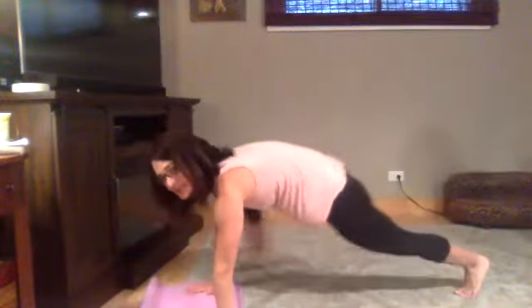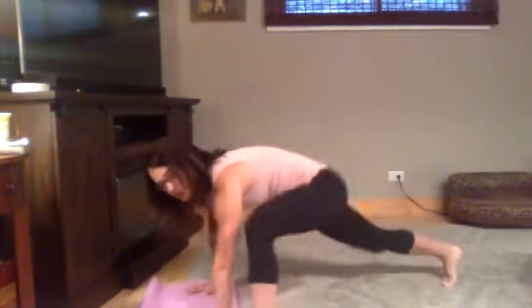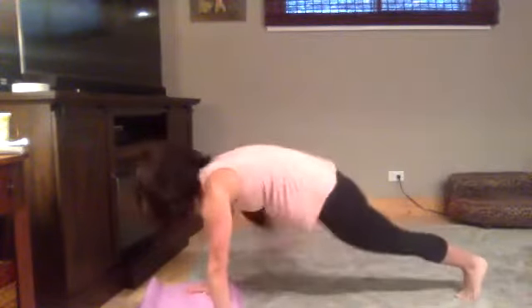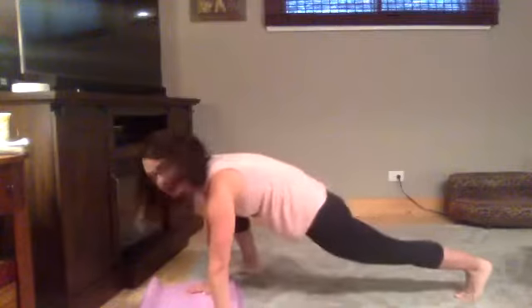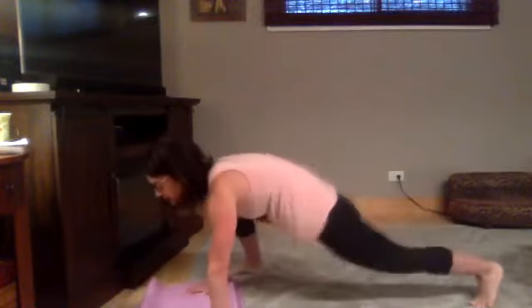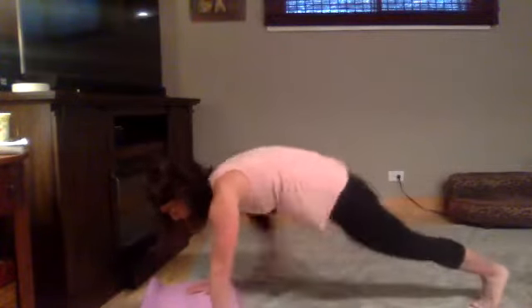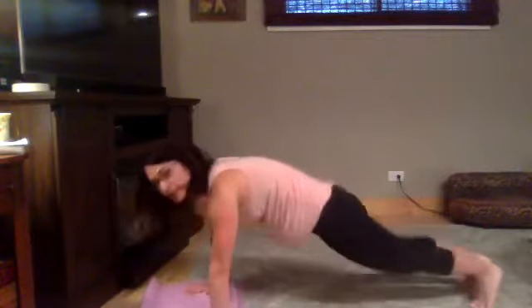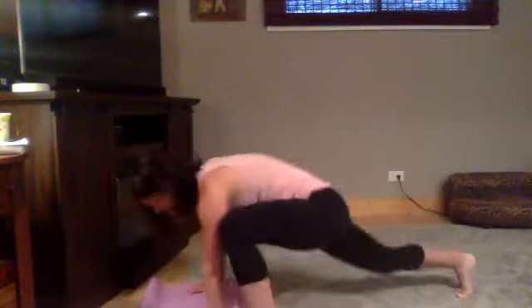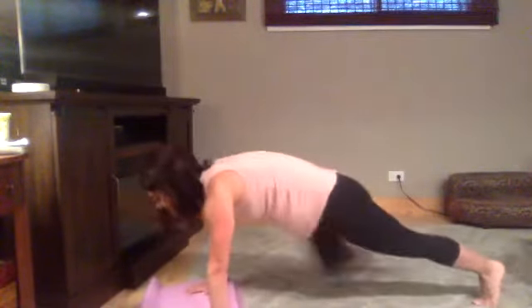Next up is Spiderman lunges. And go. Try to bring your foot up as close to your hands as you can. Keeping your foot low. Ten seconds, five — and then water.